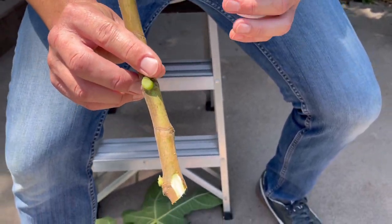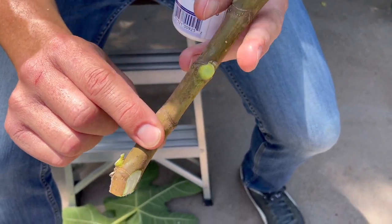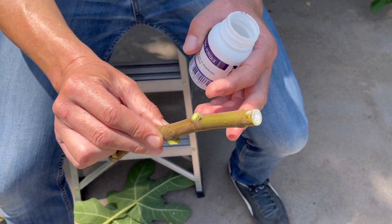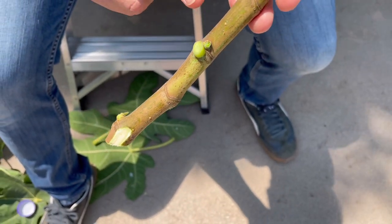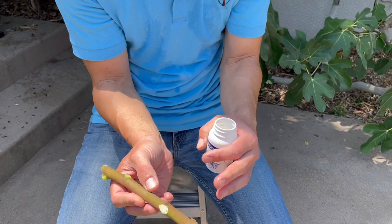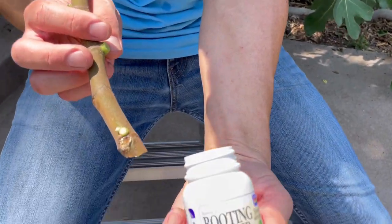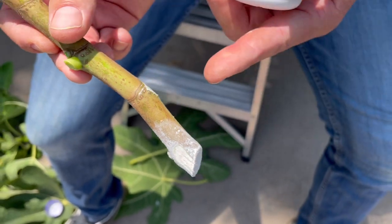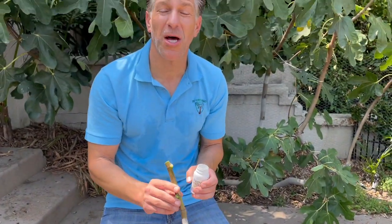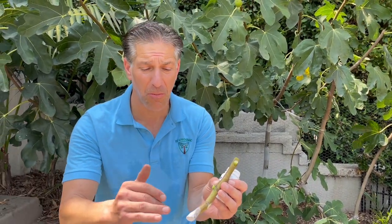So as you can see, this cutting prepared for Evan's grandma Hilda — here is the bottom, and we've got node number one, two, three, four, and five. If figs develop on the cutting, you'll want to remove them so that growth goes toward root development and shoot development, not fruit development in that first year. We're now going to add a rooting powder, which will stimulate root development and also inhibit mold and mildew at the cutting. A lot of people also use honey and cinnamon as natural alternatives for inhibiting mildew and mold at the cutting end.